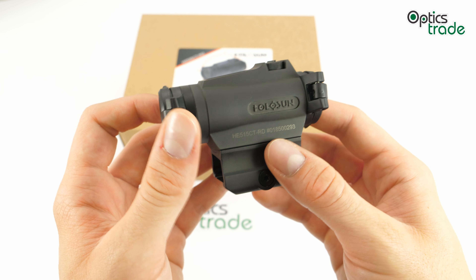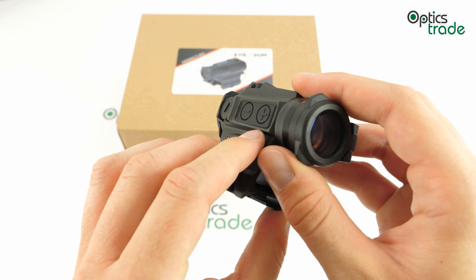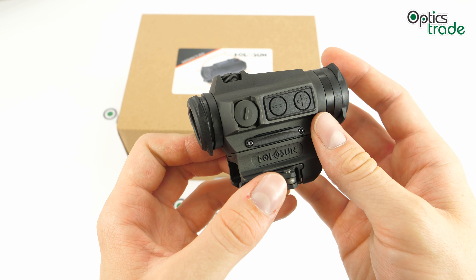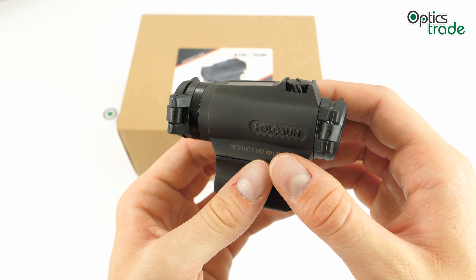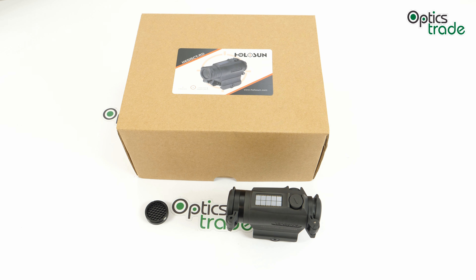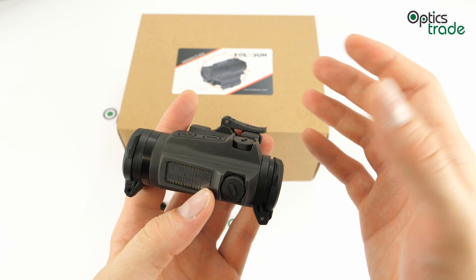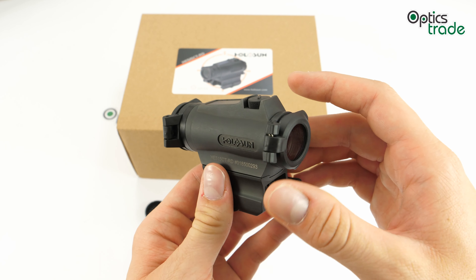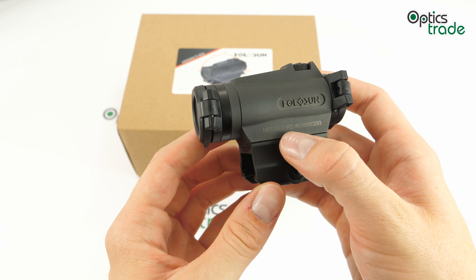This sight offers up to 50,000 hours of battery life, as is standard with Holosun — though using the circle dot will drain the battery quicker. The shake-awake function also works nicely: if you leave it stationary for a while, the illumination will power off, and when you move it, it will power back on instantly. If you left the power on by mistake, it will turn off to preserve battery life.